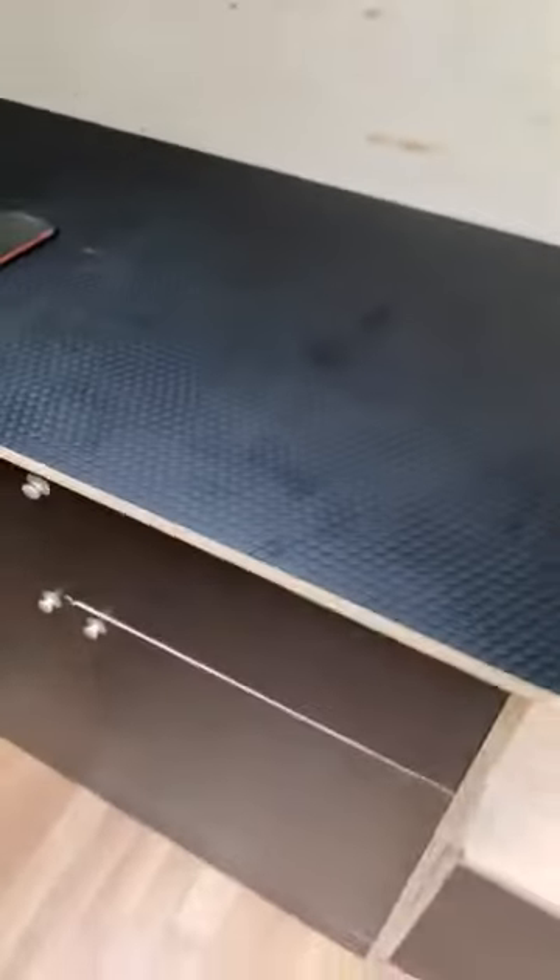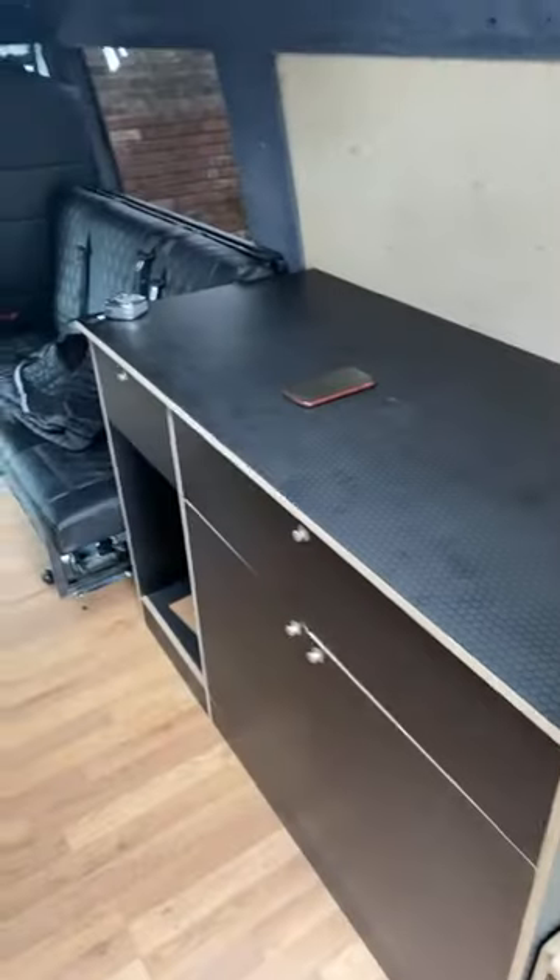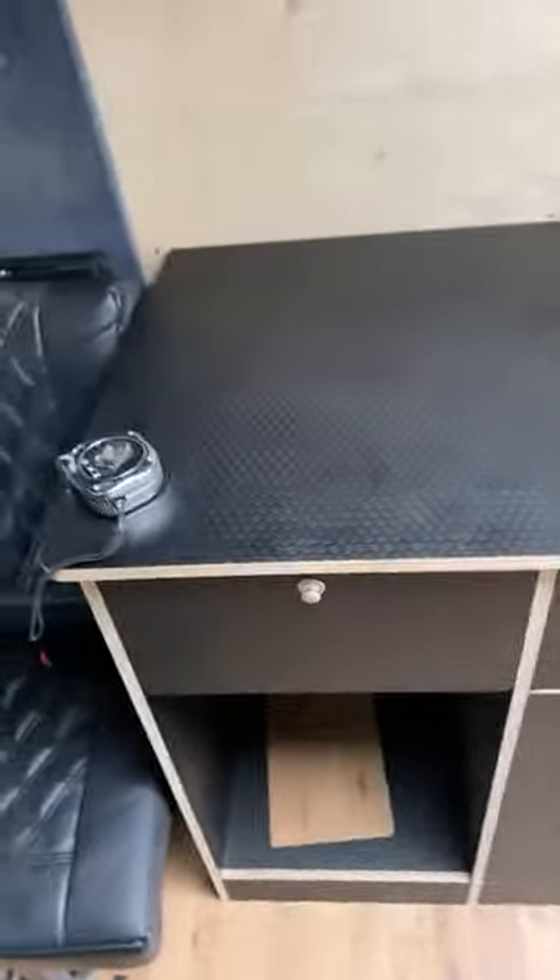Next we're doing this at the minute, which is our kitchen bench. It's not fitting into place yet — we've just put it there — but that is the next job, to fit that into place.